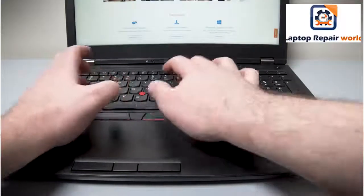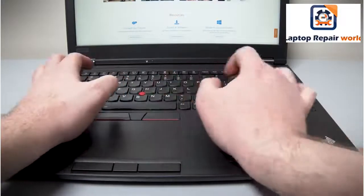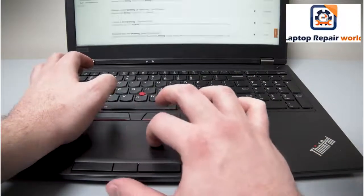Sanitizing your ThinkPad can kill germs that might be on your device. However, you will want to be careful not to damage your machine with harmful chemicals. Here are some safe ways to clean the different surfaces on your ThinkPad.